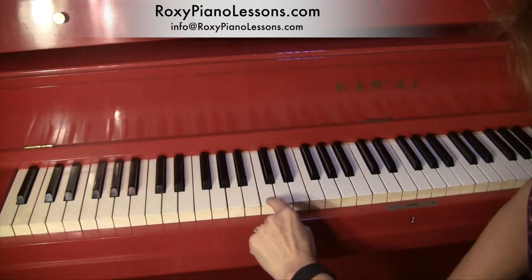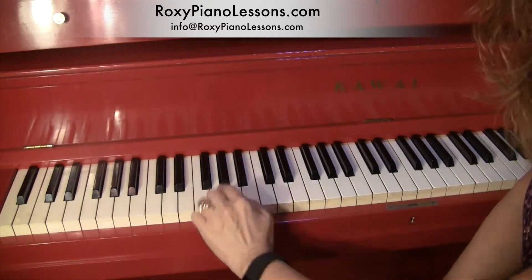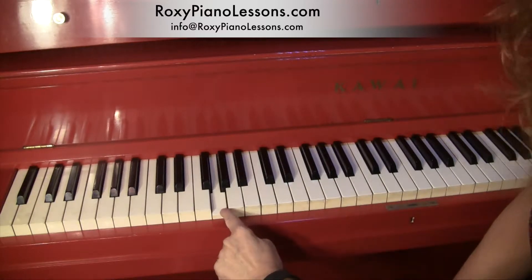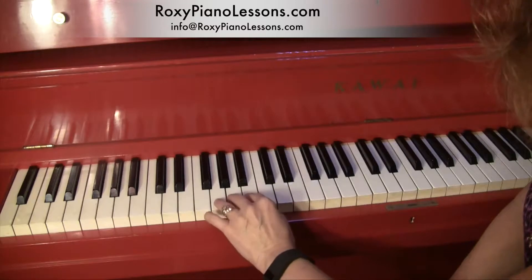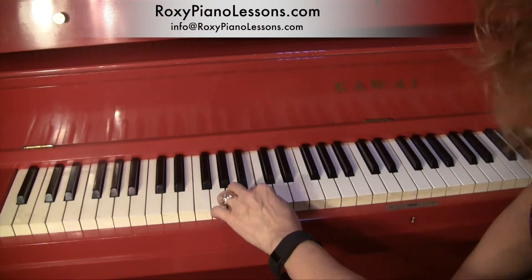I'm starting on G. G is — see where the three black notes are? G is right there. Put your fourth finger on G and walk right up the steps: G, A, B, C.